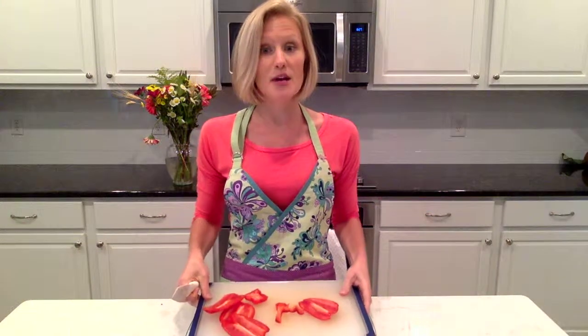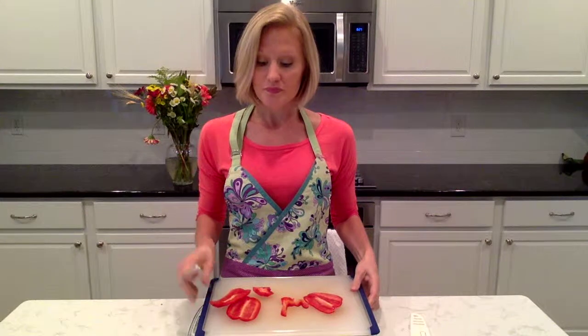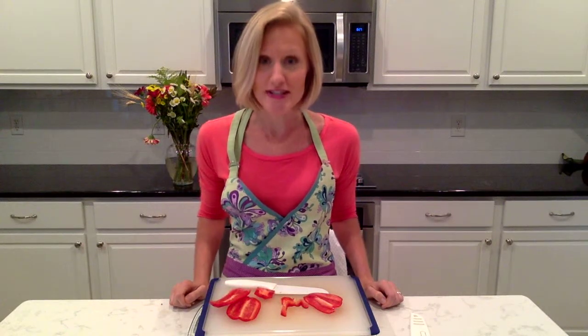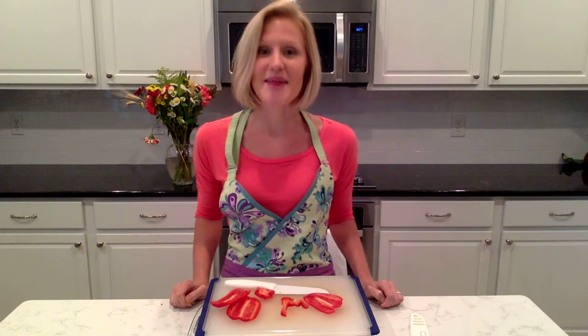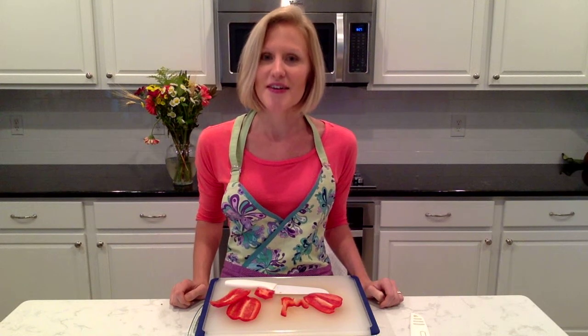This has helped me tremendously in figuring out how to cut those bell peppers. This is my nutrition tip of the day with Abigail Daugherty. Thank you so much for joining me. Have a lovely day.